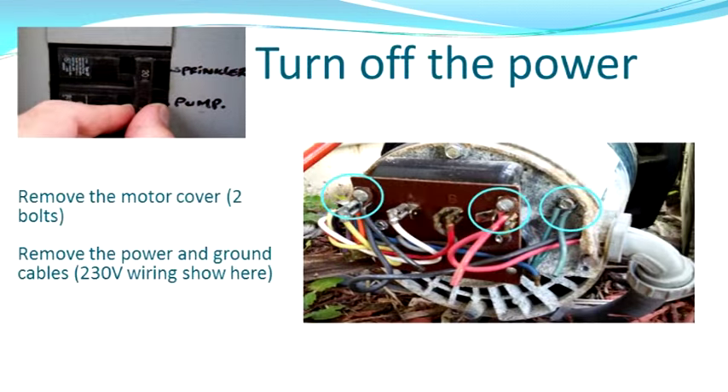First thing we're going to do is turn the power off. Make sure you turn the power off at the circuit breaker — don't use the little pump switch. Then go ahead and pull the cap off the end and remove the wires. Mine is 230 volt, which is what you're seeing in the picture. This unit also supports 120, so you might have 120 wiring — make sure you pay attention to that.